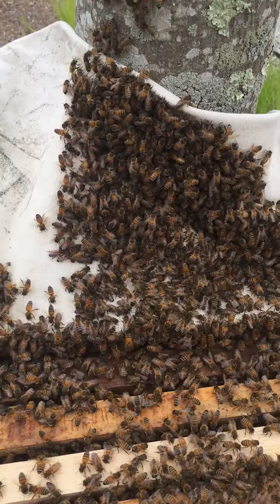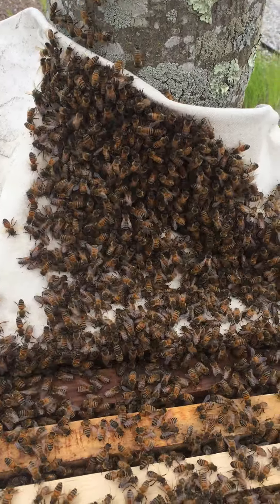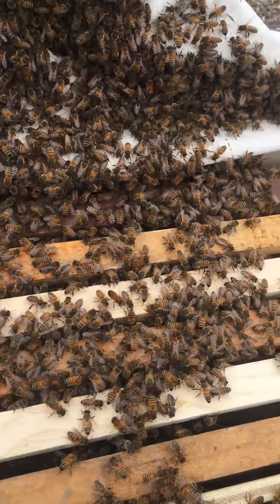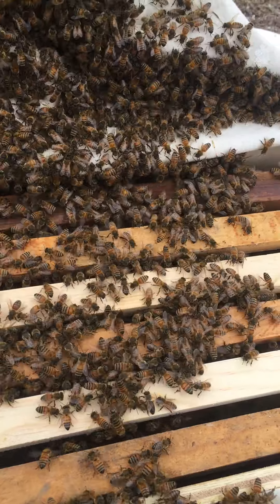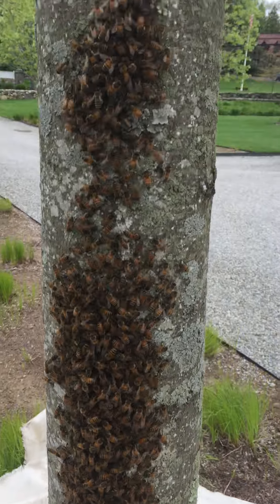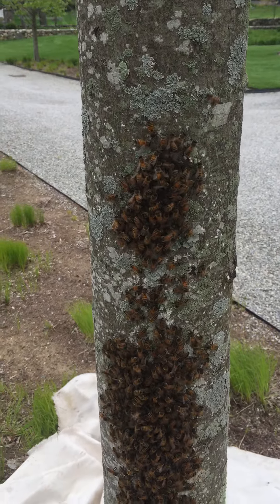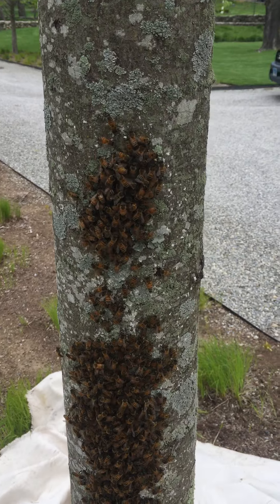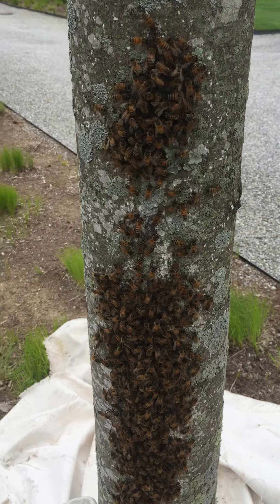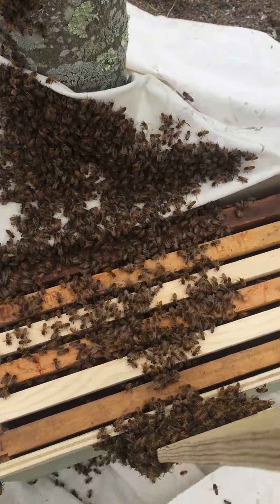I'm starting to see some minor movement of bees coming off of the tree and walking down into the box, but not major like I've seen before. I still have bees gathering up on the tree. I have not found my glasses — I think they're underneath the box somewhere, they must have fallen off. But I will continue to search for the queen and watch the colony and see how they enter the box.